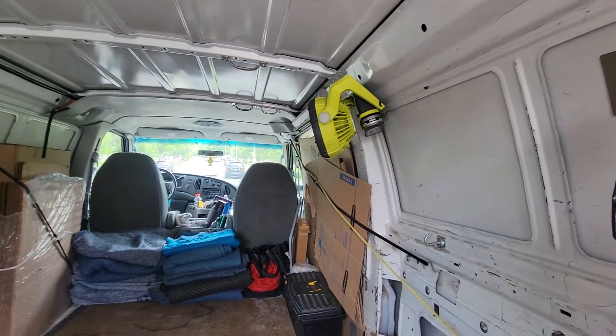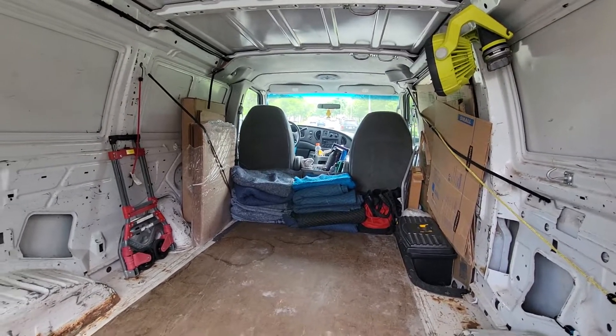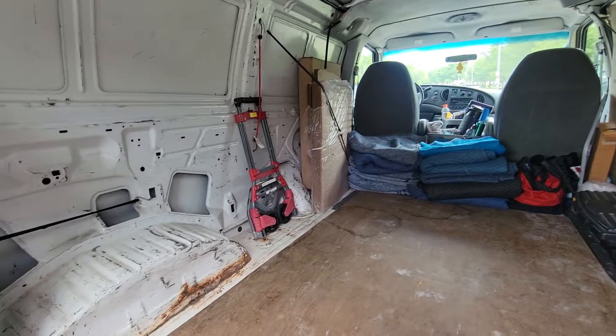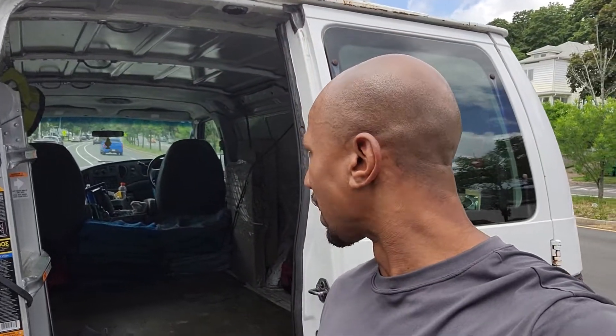So that fan hopefully will be a game changer, at least with helping to circulate the air. Let me know what you guys think. I'm anxious to hear what you guys think about my setup — my work van setup. Do you like it? You're not a fan? Any recommendations? What do you think I can do to help make my workspace better? That is the question.